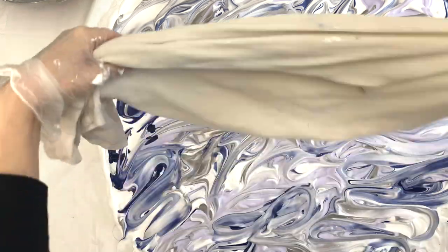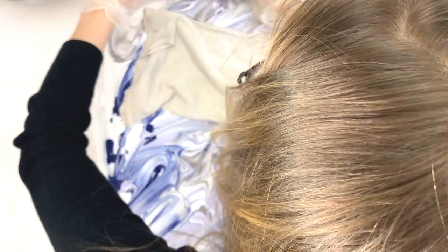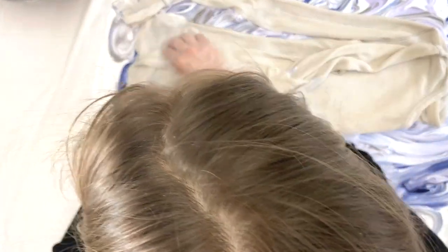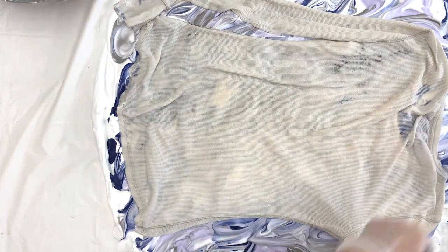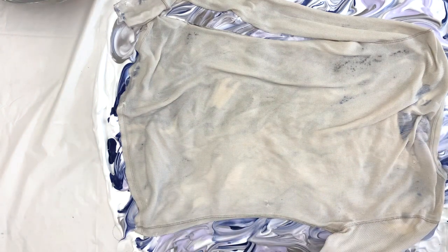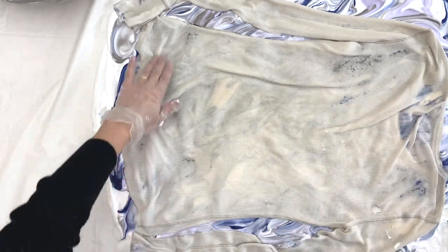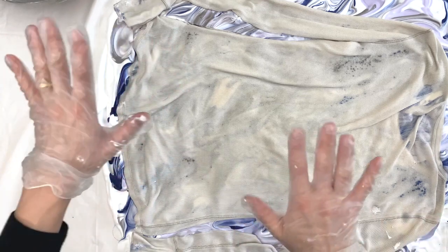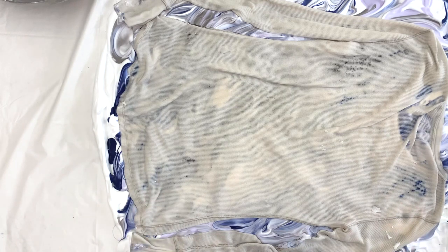I've used up pretty much all of my dye and I'm ready to put my shirt on. I've folded my shirt in half with the front facing outward, and I'm putting it on one half at a time, then unfolding it and placing the other half onto my shaving cream mixture. With the sleeves, I'm just carefully spreading them out. Now I'm going to let this sit for about 20 minutes and keep an eye on it.